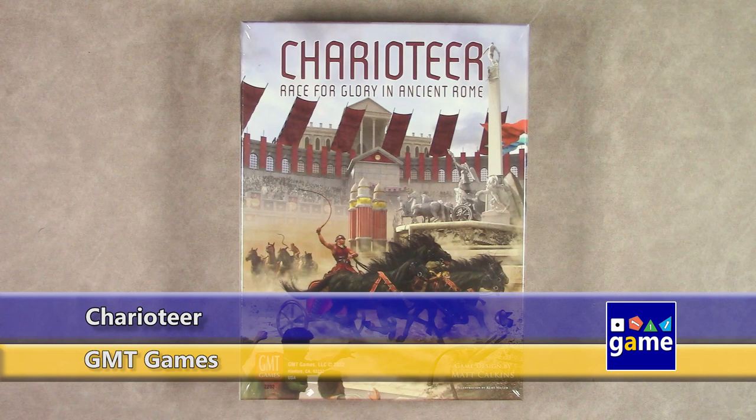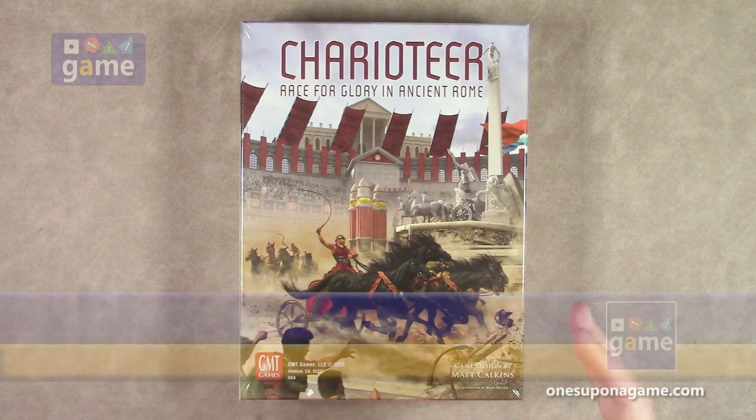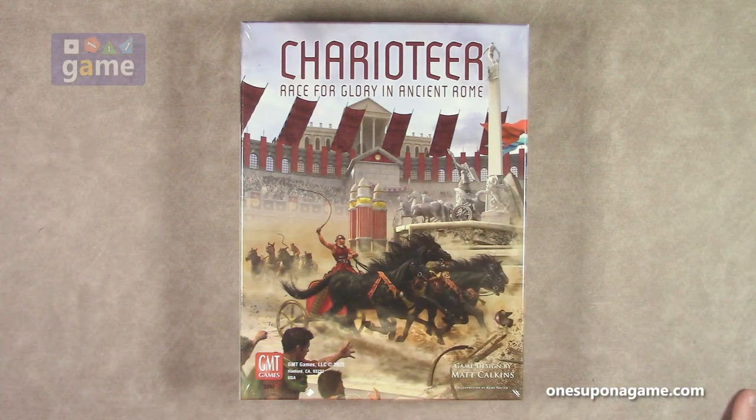Welcome back to Once Upon a Game. I'm Kevin Kitchens, and in this episode we're doing an unboxing of Charioteer Race for Glory in Ancient Rome. This is from GMT Games, designed by Matt Calkins.